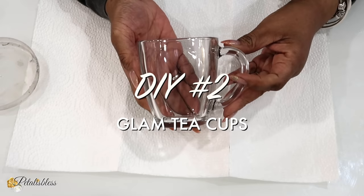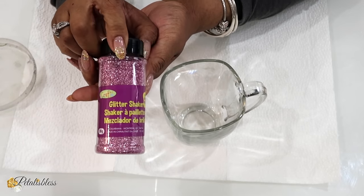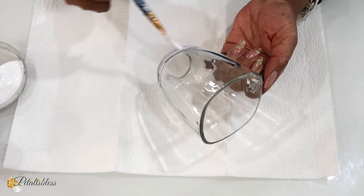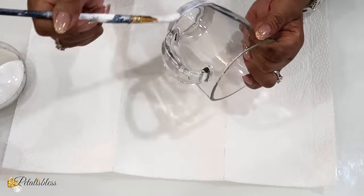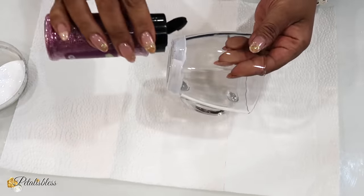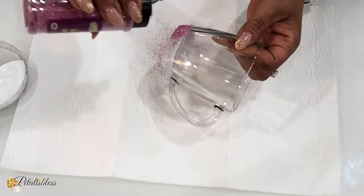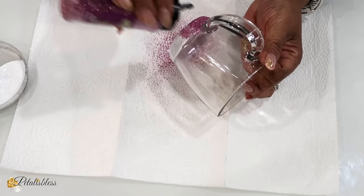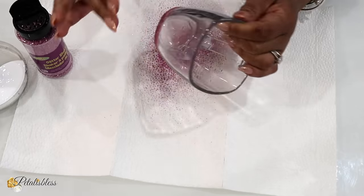For DIY number two we're going to make some glam tea cups. I have this clear cup here and I'll be coming in with some pink glitter, using clear Mod Podge to apply it. We're going to apply the Mod Podge all around the bottom part of our teacup, then apply our first layer of glitter. I'm going to set it aside to dry for a few hours so I can come back and do a second layer.